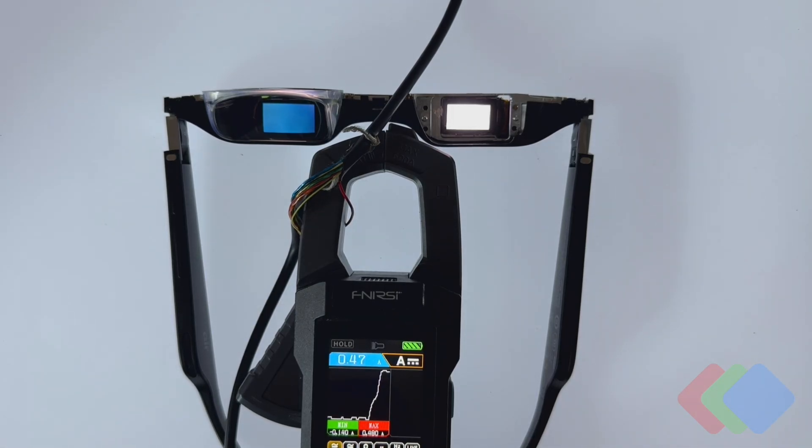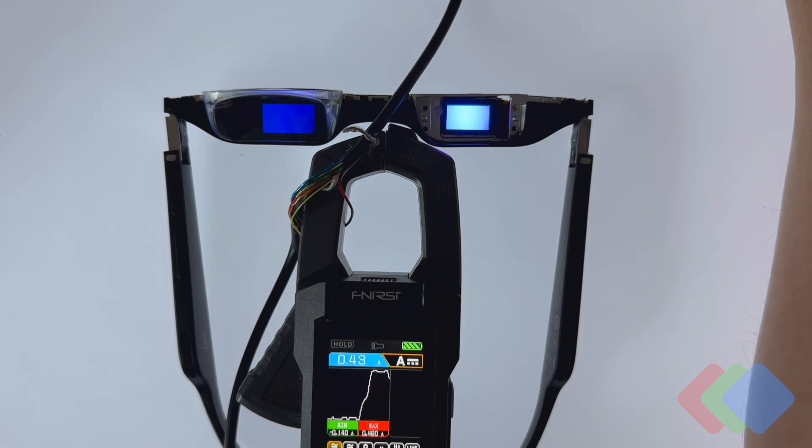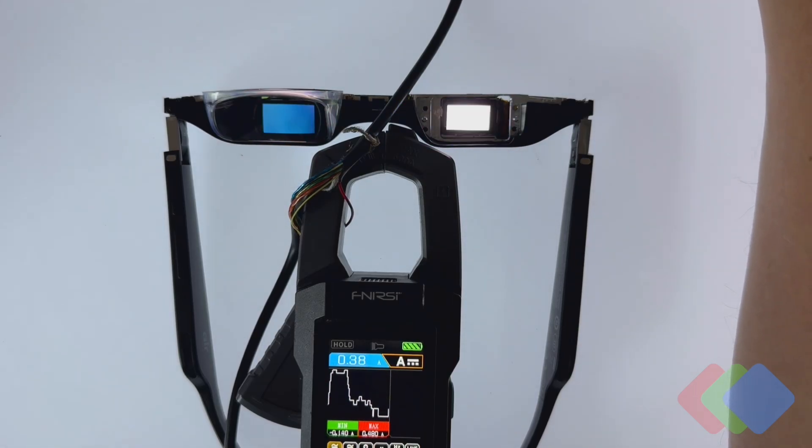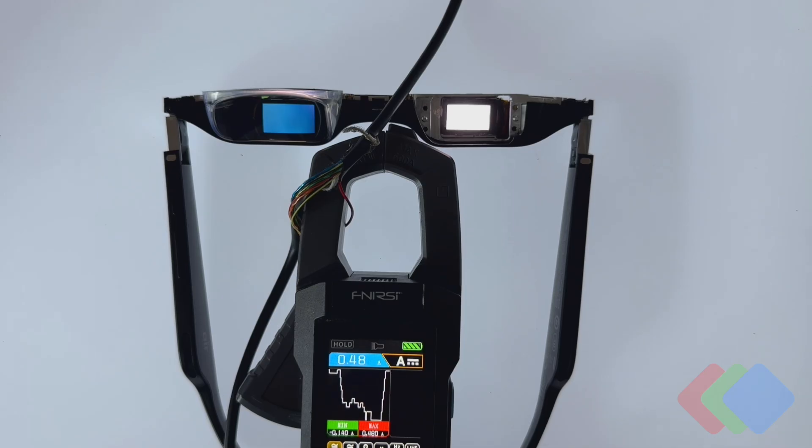We can also cycle through multiple different primary colors of the device. This will of course drive specific subpixels of the display. Here we're only driving all of the blue subpixels, here all of the green subpixels, and here all of the red subpixels. And if we go back up to white, where we're driving every single one of these pixels, you can see the significant increase in current drawn.